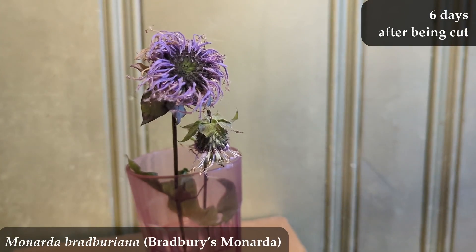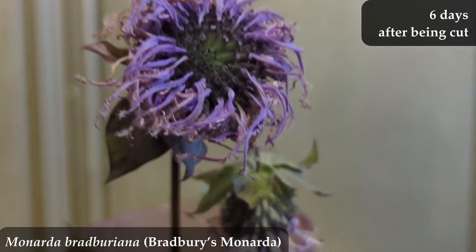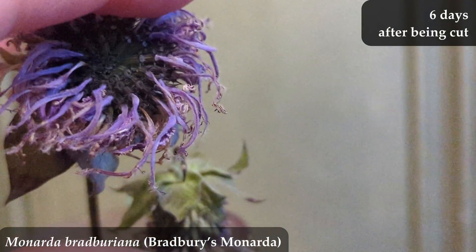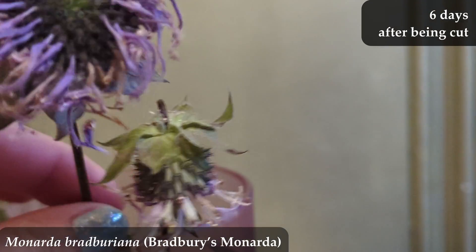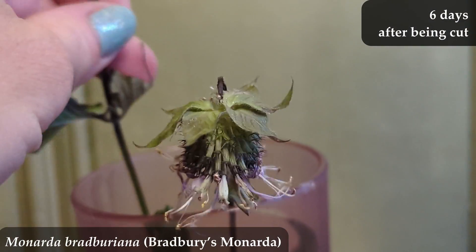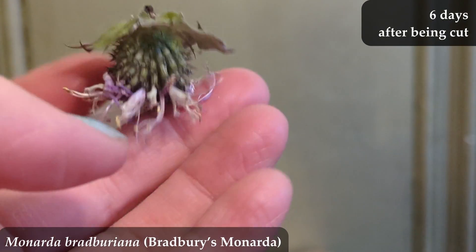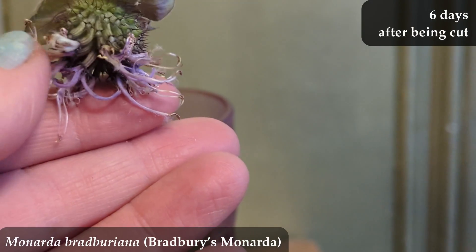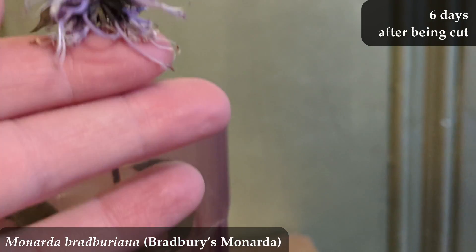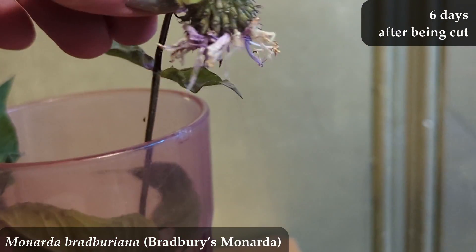This is six days after being cut. I would probably get rid of them now — we're wilted and not looking good, and this is certainly when any rational person would get rid of their cut flowers. Interestingly, the stems and stalks are still not bending over — they're still strong and tall — but the flower heads and all the petals are donezo.